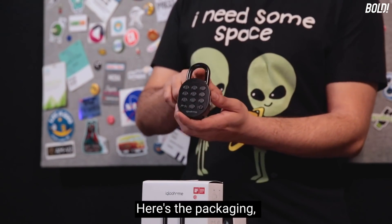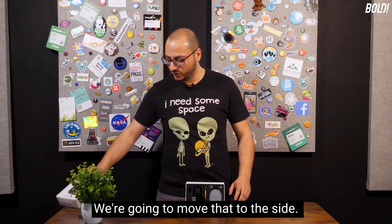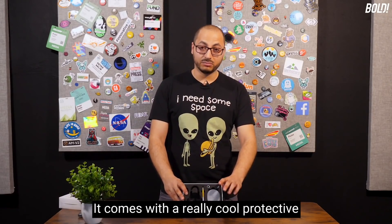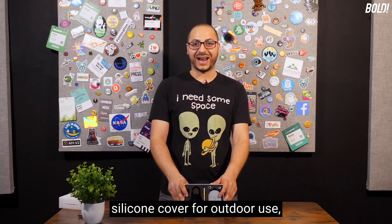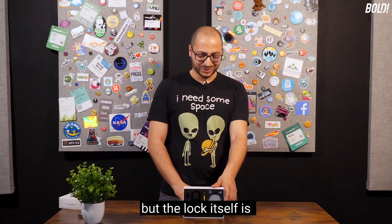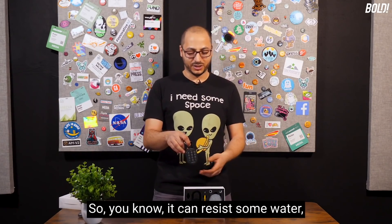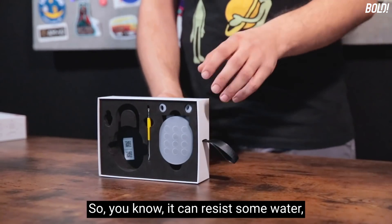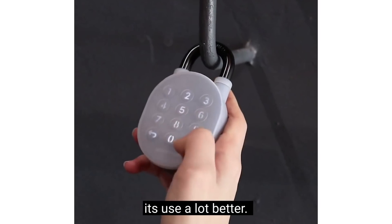Here's the packaging — pretty cool. It comes with a really cool protective silicone cover for outdoor use, but the lock itself is IP66 certified, so it can resist water. The silicone cover will definitely extend its use even further.